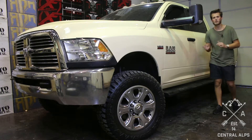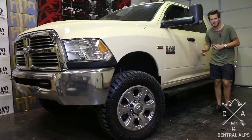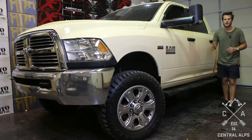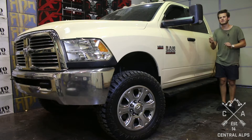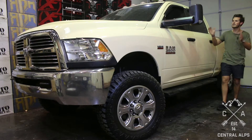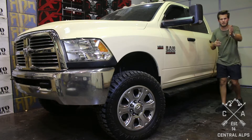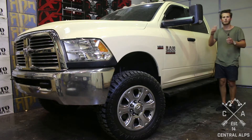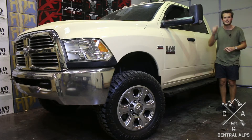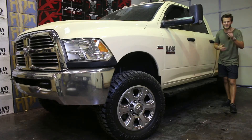We're going to start partnering with our dealers and advertising their vehicles on our website. If you go to central-alps.com and click the inventory tab, we're going to start posting vehicles we've already built for dealers. Maybe you're sitting in your chair thinking you love that truck and wish you could just buy it as-is — well, we're going to start posting those vehicles so you can contact the dealers and have it shipped or go buy it already done. My name is Michael with Central Alps — thanks for watching.